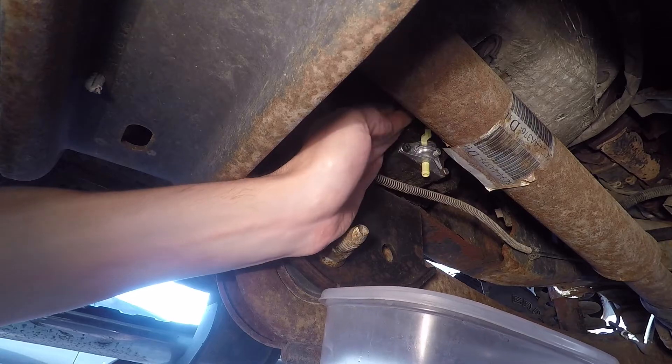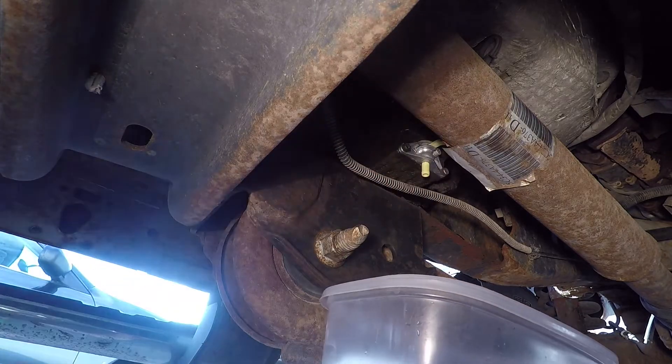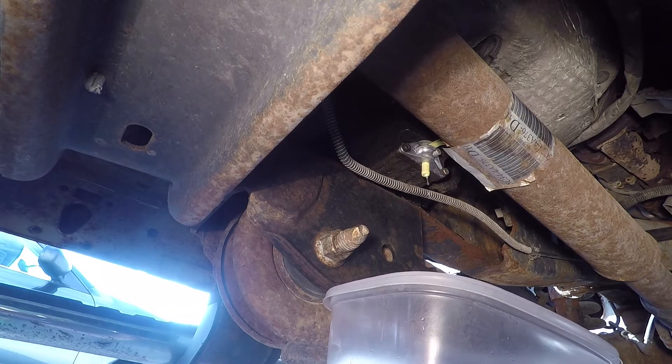First, you will need to drain the fuel and water from the pump using the water separator drain valve. It is located on the inside of the frame, below the front of the driver's door.